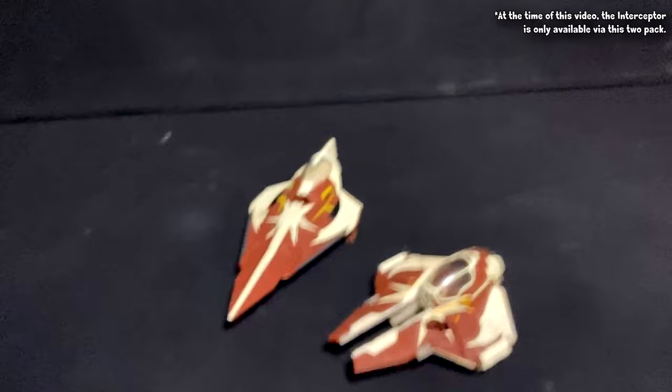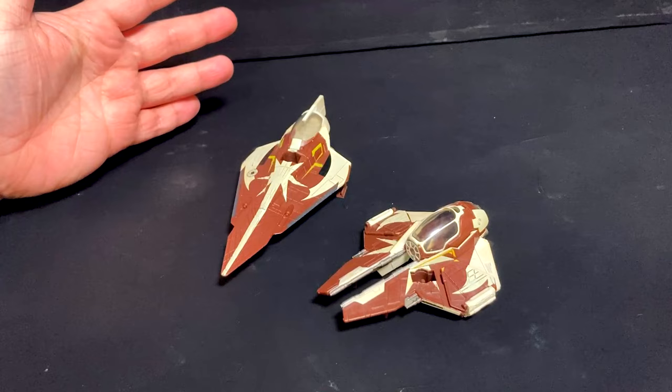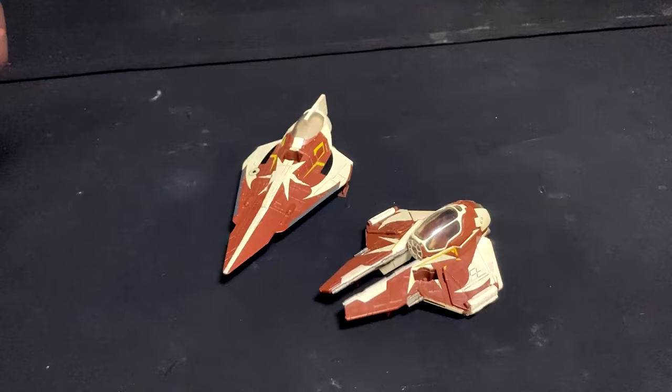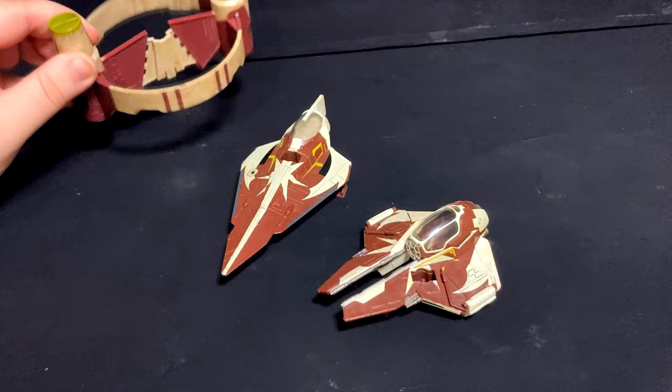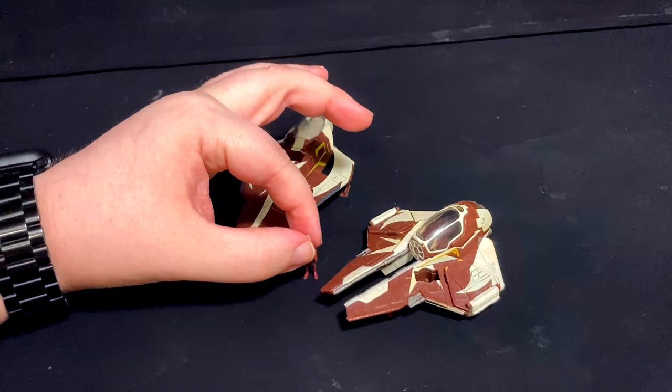These guys individually are about $16–$17. The Jedi Starfighter was initially a chase — I know it was announced with Wave 1, I'm not sure when it actually came out, and I've never seen them at retail. There is some cost cutting to make this set $25. For starters, you don't get the hyperdrive ring that came with the initial release. And while you do have two ships, you only get one teeny tiny Ahsoka and one teeny tiny R7.